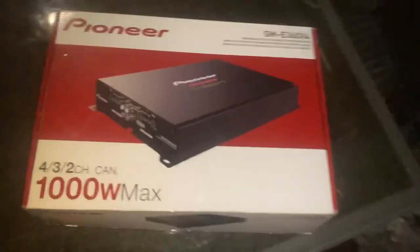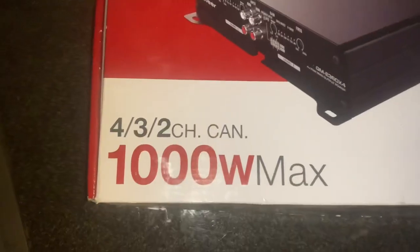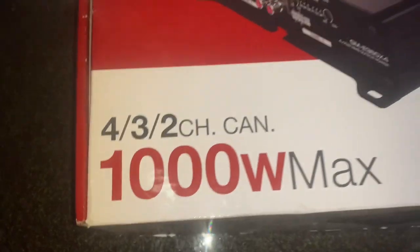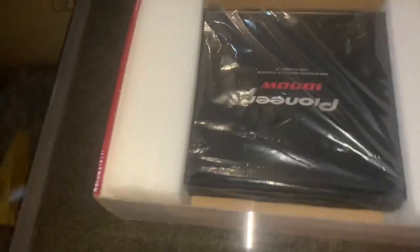There it is — it's a four-channel amp. We're just out here on the porch on this table. It's the Pioneer GME 360x4 bridgeable four-channel power amplifier, 1000 watts max. If anybody ever needs to know anything on this — max and RMS settings — I'll do videos on that. All right, let's put it over and show you what they got. Beautiful amp, super super high quality.